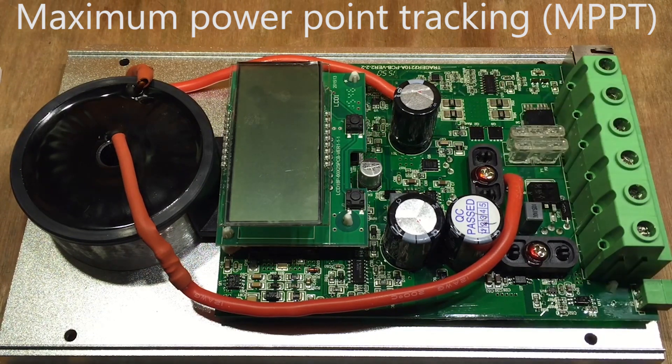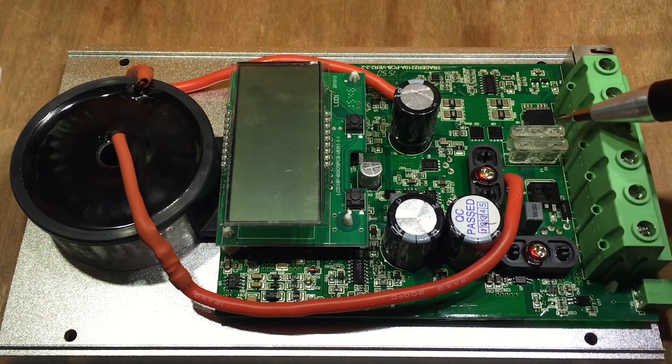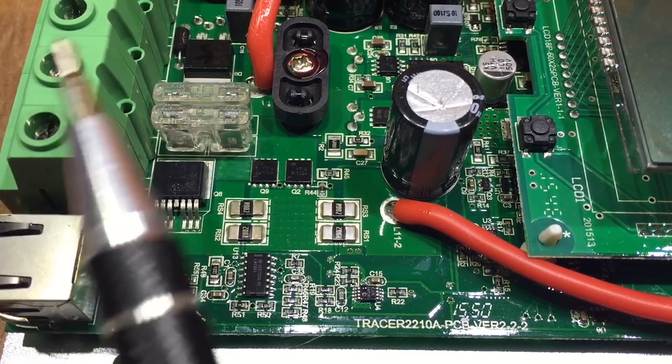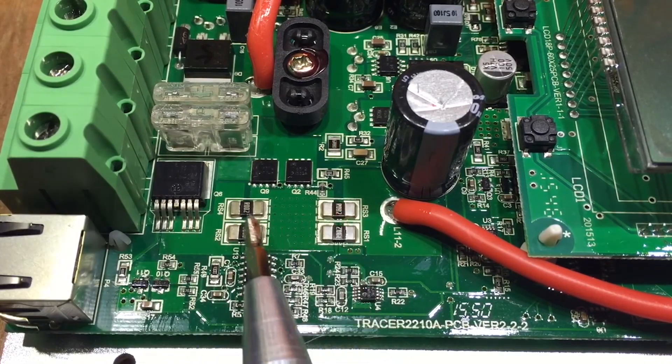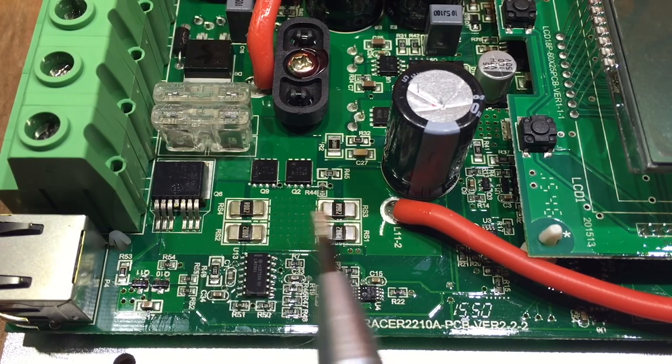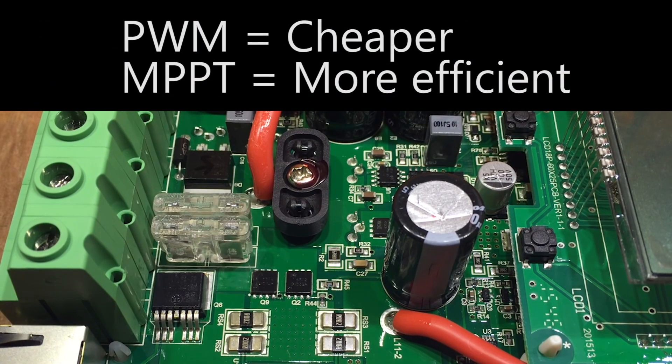MPPT controllers actually detect the optimum operating voltage and amperage of the solar panel array and match it with the battery bank. The difference between the two types is simple: PWM is just not as efficient as MPPT. The MPPT is the most common these days and can gain up to 30% more power. MPPT controllers also allow strings of panels to be connected in series for higher voltage.